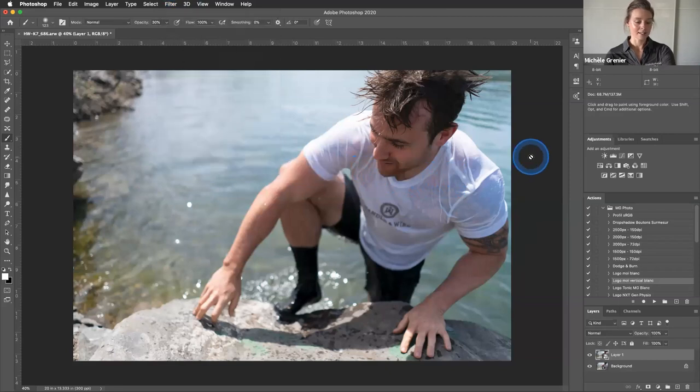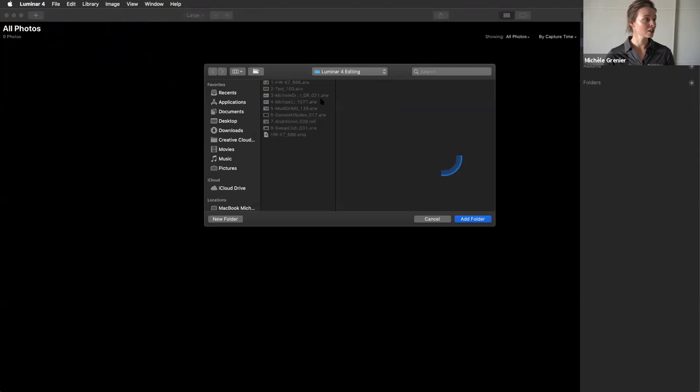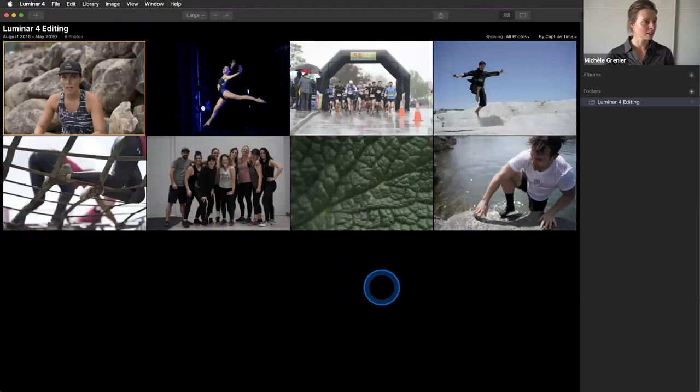I want to show this example in the standalone version. First time you open it, you want to start working. To import images, you have different ways. For single image editing, you can click right here, and let's say you want to add a folder with images — you just click Add Folder and your images are going to come up. It's really easy.